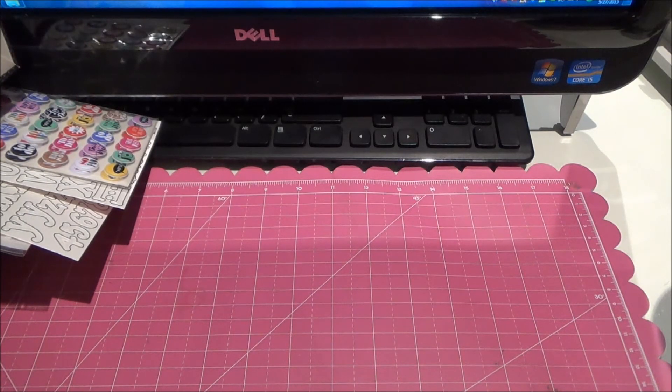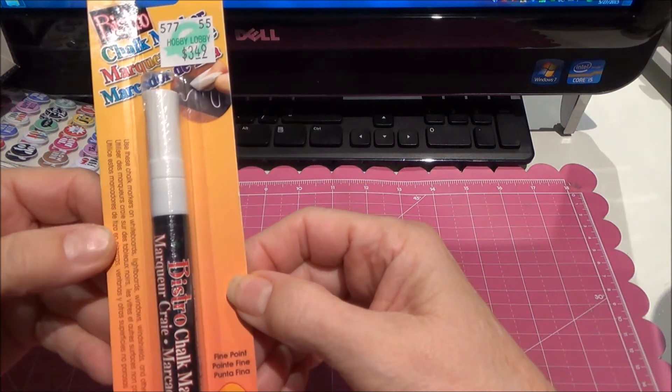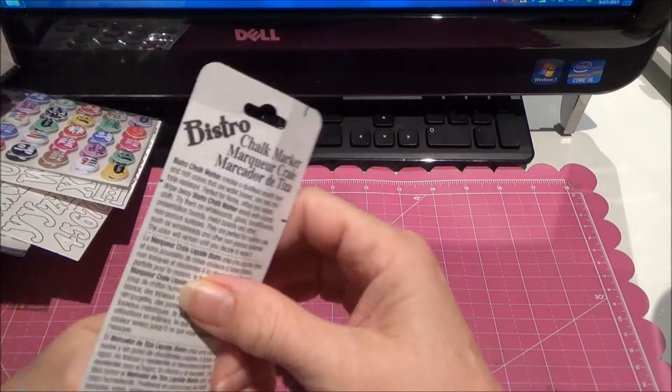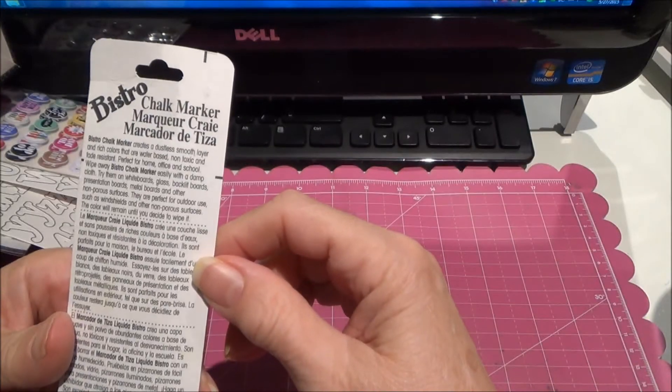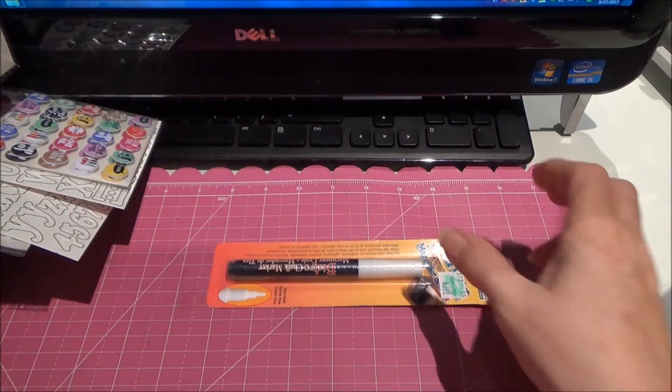And I bought a chalk marker. I don't know if these are erasable — I hope they are, I couldn't find it on here. I just need to read the back, I guess. I hope they're erasable. So I got that white chalk marker.